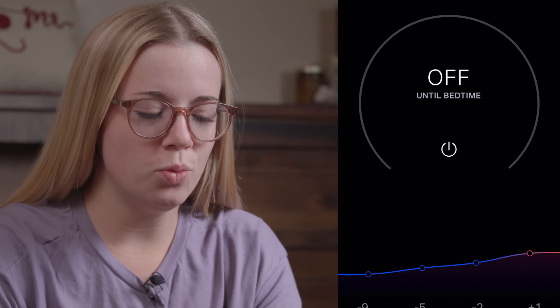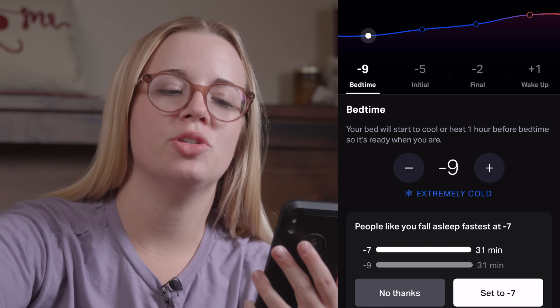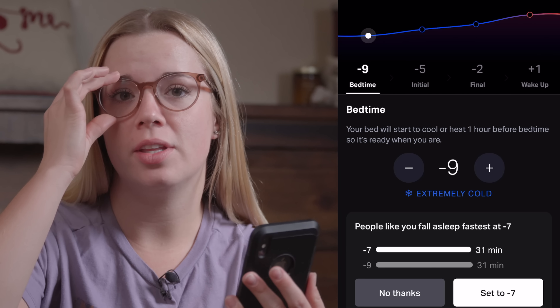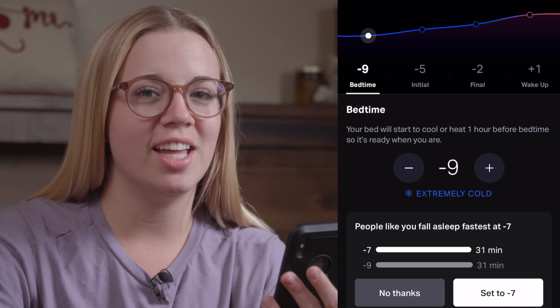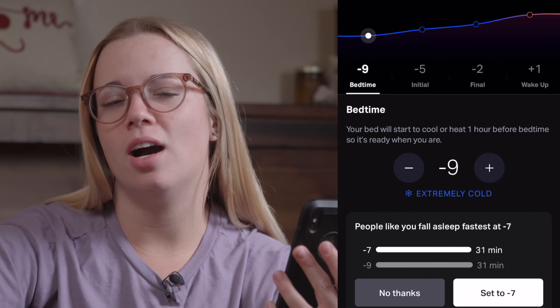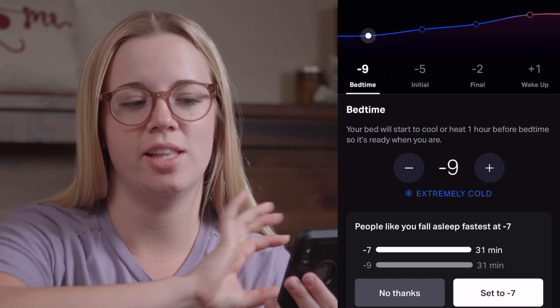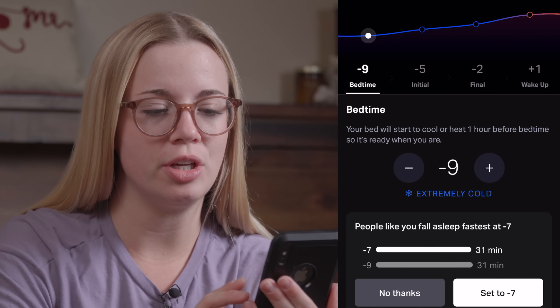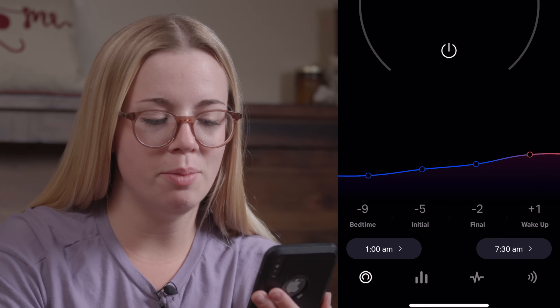One other cool thing about the app is that you can set different times — your bedtime, your initial temperature when getting into bed, the final temperature where you want it to end, and then when you wake up. You can change your temperature throughout the night. When I first get in bed I don't want it freezing because then it's hard to fall asleep, but in the middle of the night I get really hot and want it cooler. James has it starting coldest and then warming up for wake-up. You can set this up however you want based on your bedtime and wake-up time.